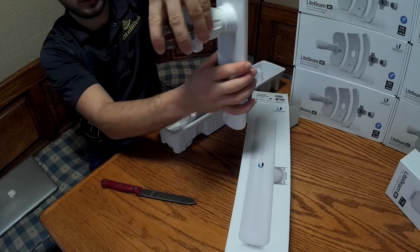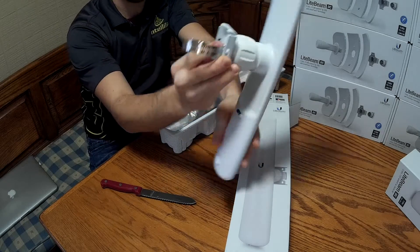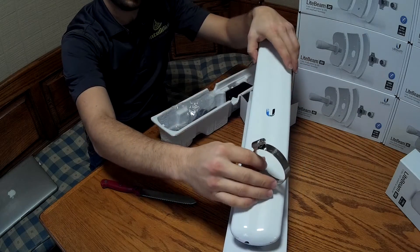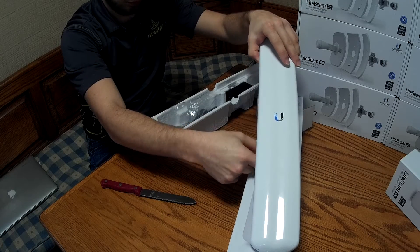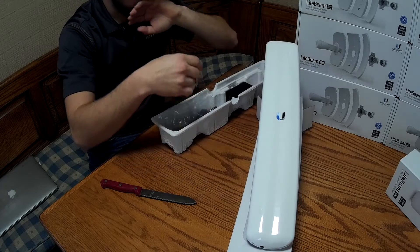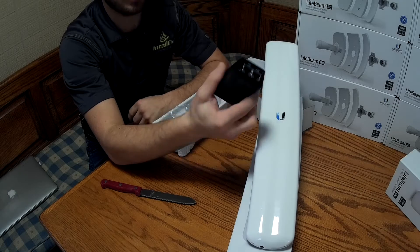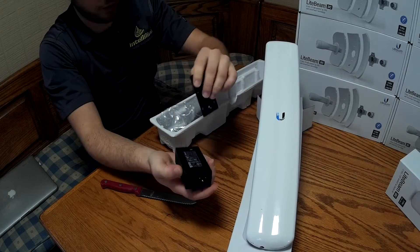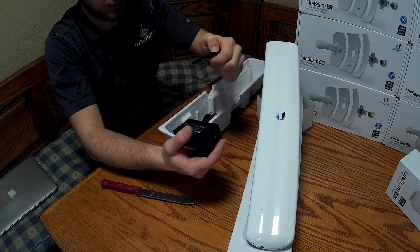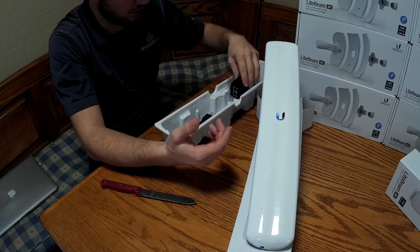You use this ring to attach it and mount the whole thing up on the tower on the pipe, and you can adjust it however you want. You also get your gigabit PoE adapter, and they started including this mounting plate. In the CPE units and other ones, it actually has the screws included to mount this up, but these don't. It still makes for a nice, clean install.